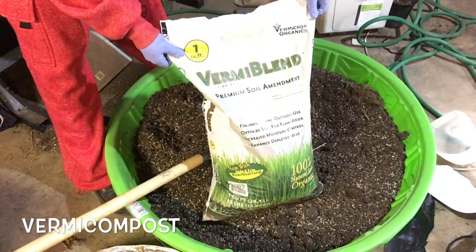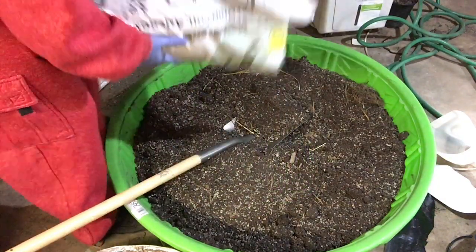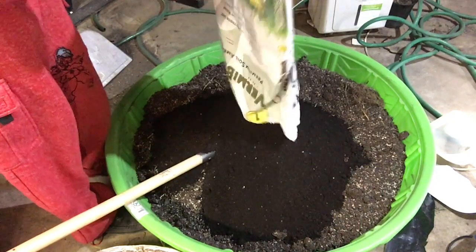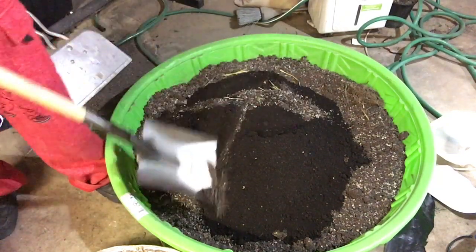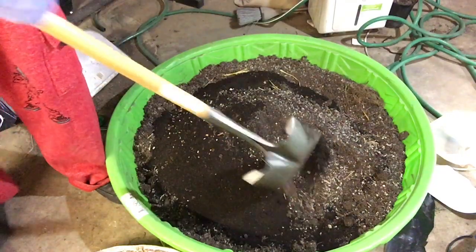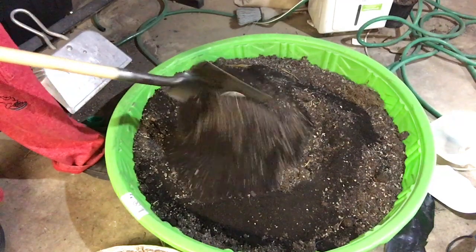Here we have some Verma Blend Verma Compost, which is a pretty kick-ass product. It's one cubic foot and we're going to dump that in here and mix it in very well, getting it turned over nicely. Don't skip on the mixing part — this is going to be the basis of having a well-balanced soil. Get in there and mix it up.